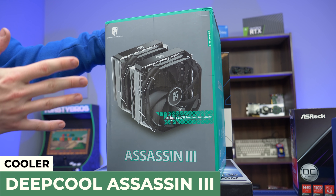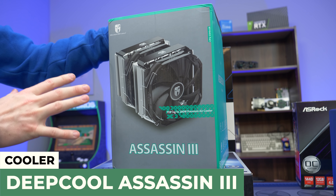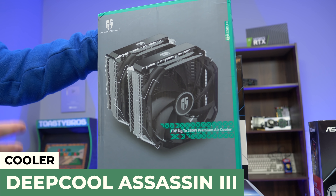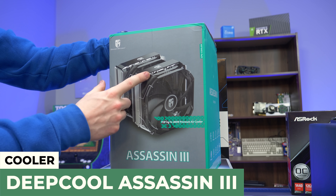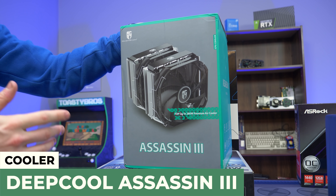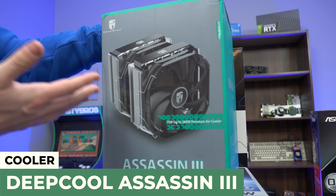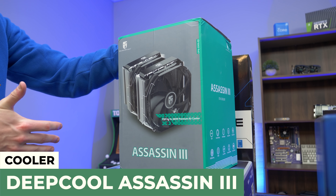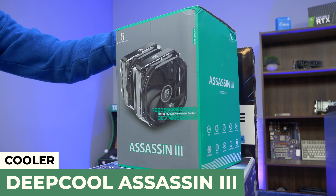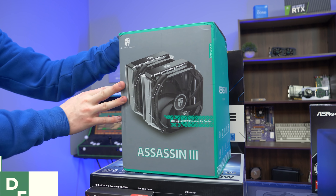For the cooler we decided to go all out with Deepcool on this one. This is the Assassin 3 — a huge air cooler, probably one of the biggest you can get. It has two giant fans and a TDP rating up to 280 watts. At the end of the day, this massive air cooler is probably going to be on par with a lot of liquid coolers out there just because it's so big. Hopefully it fits in the case.